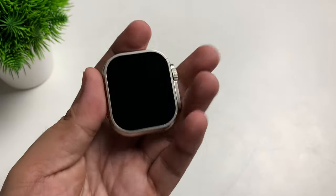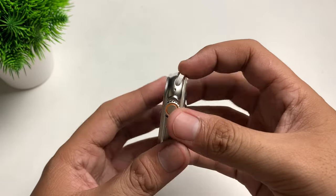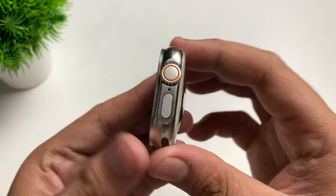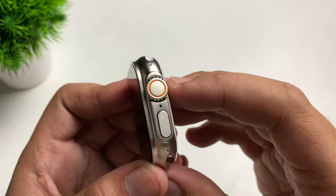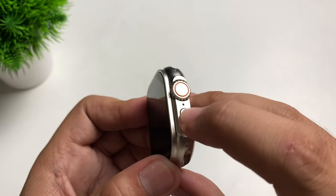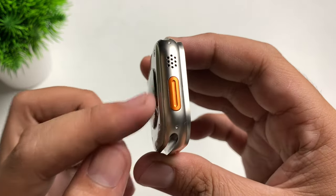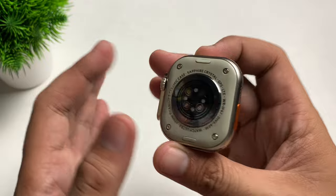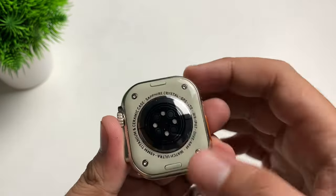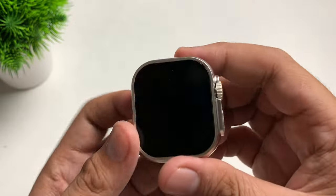Wow, so this is our S8 Ultra Max. It is a little bit heavy — it doesn't feel plastic, and the sides are not plastic either. On the right we have the crown, what I believe is the microphone, and another button. On the left we have the speaker and another button — we'll find out the function of that later. We also have the sensors here and a lock mechanism.